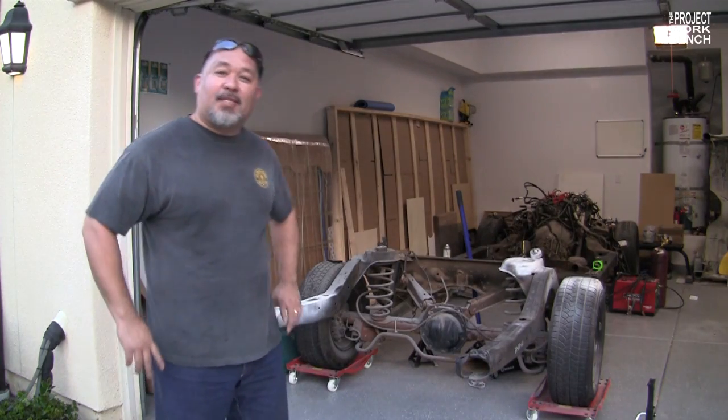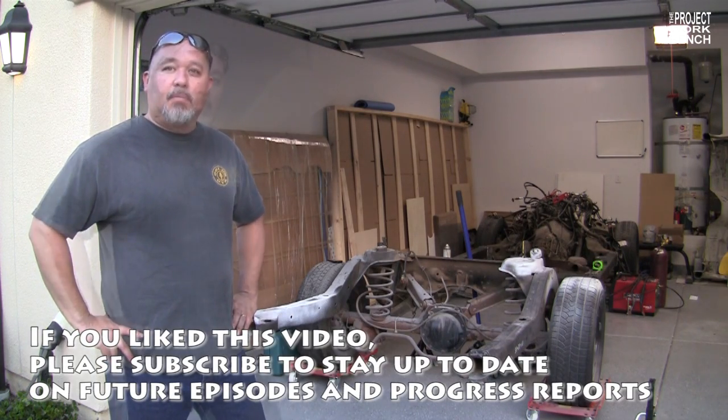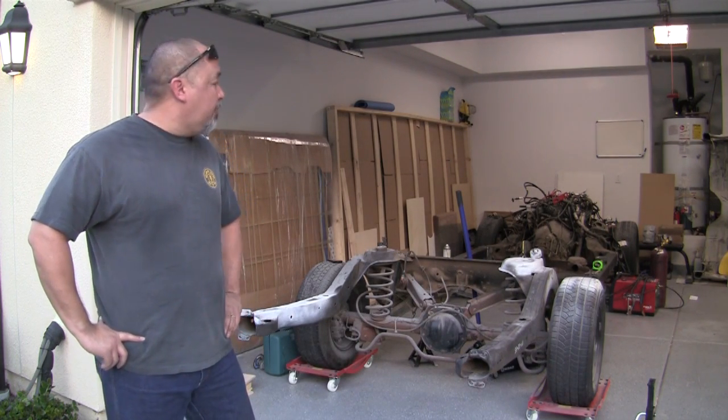I finished with the chassis stretch. It took about three days, if not a little extra. Overall, are you happy with the results? I am. I'm ready to drive.